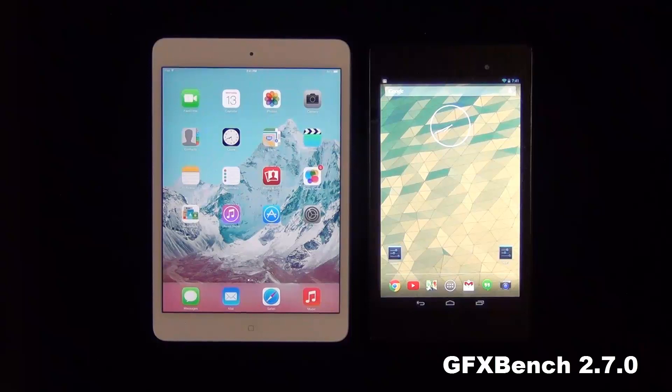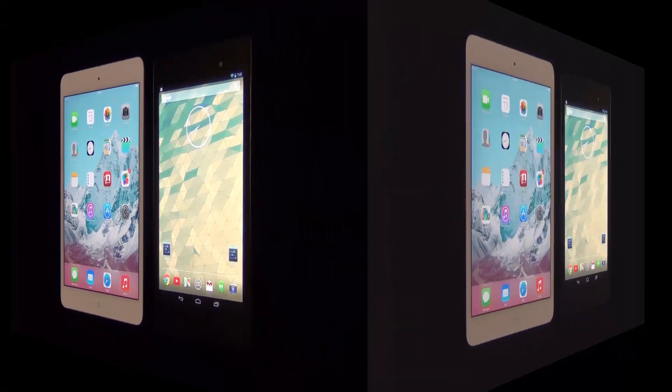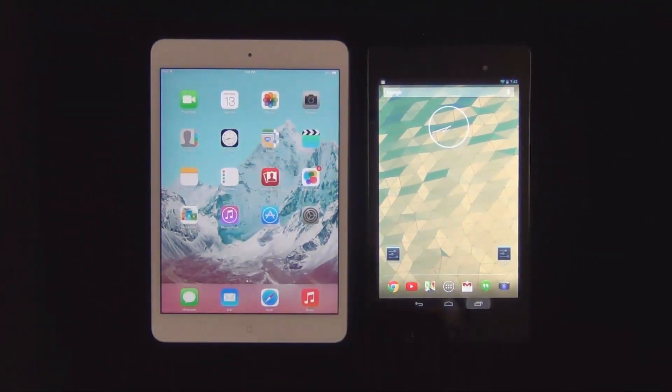I will be running six high-level supported tests on each of these flagship tablets, but I will only show you two of these tests because it would be quite lengthy to show all six. All tests are variations of two main tests: the T-Rex HD test, where a girl on a bike is being chased by a huge T-Rex, and Egypt HD, where an Egyptian warrior is fighting various enemies.